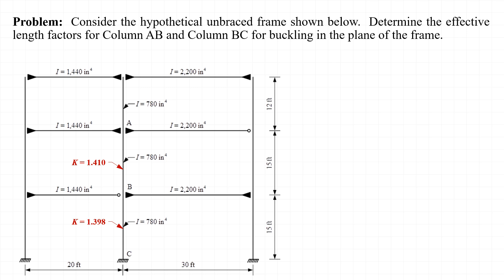In summary, we found that the effective length factors for columns AB and BC are 1.410 and 1.398 respectively for buckling in the plane of the frame shown. Thanks for watching!